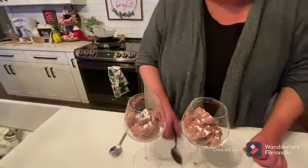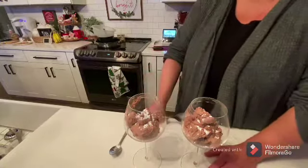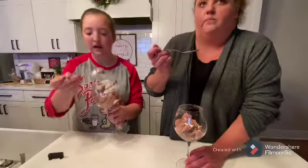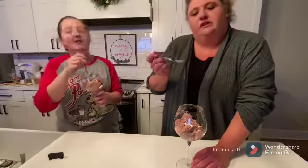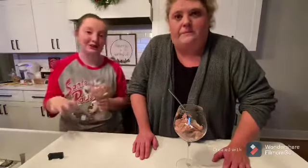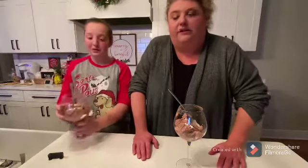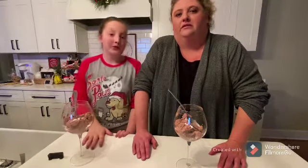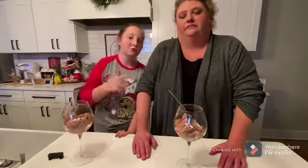We're gonna try it and see how it turned out. It's really, really good. Thank y'all for coming into our kitchen here at Butter Salt and Pepper. Our usual guest is on a little date right now, but she'll hopefully be back in the next video. Like and subscribe — bye!